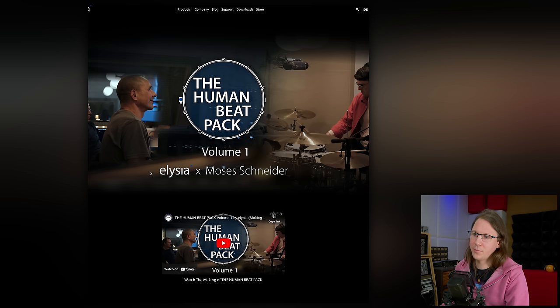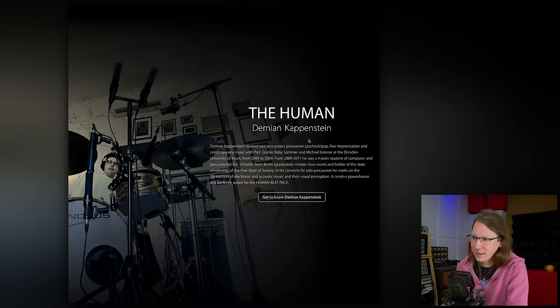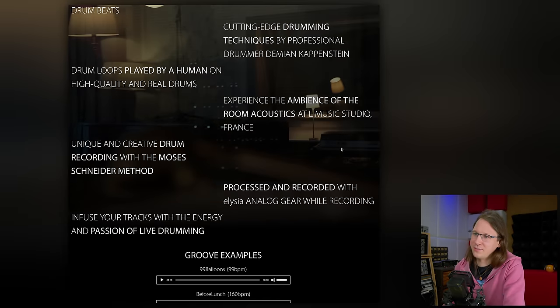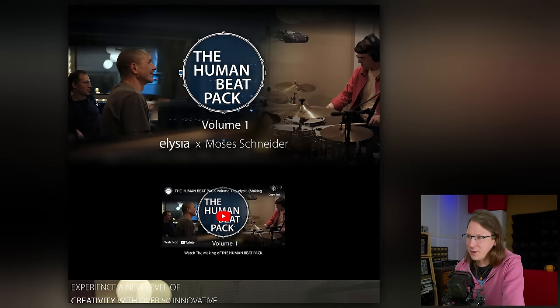The drum tracks I'm going to use are from the Human Beat Pack from Elusia. Elusia is a super high-end gear manufacturer — high-end in sound and build quality — and they've come up with a Human Beat Pack which has 50 different already-mixed, ready-to-use beats. These beats were played by a real drummer, Damien Kappenstein, recorded on Elusia gear by Moses Schneider, and I think it's fair to also name Ruben — the CEO of Elusia and the brain behind all their products — because I think they achieved something really cool together.